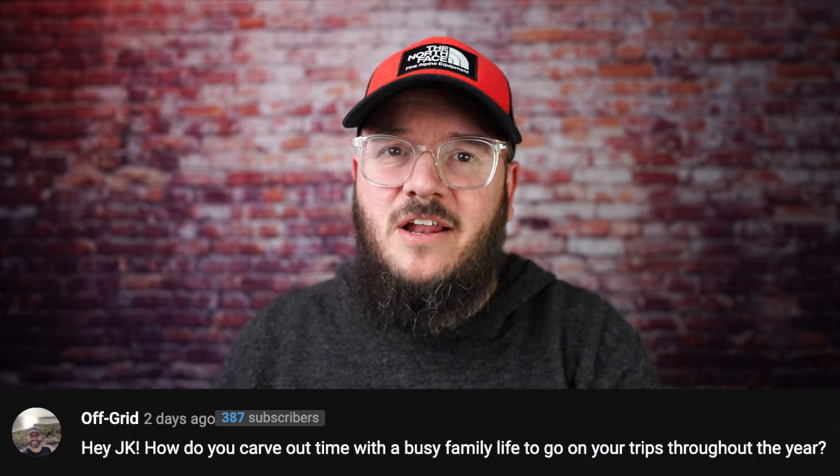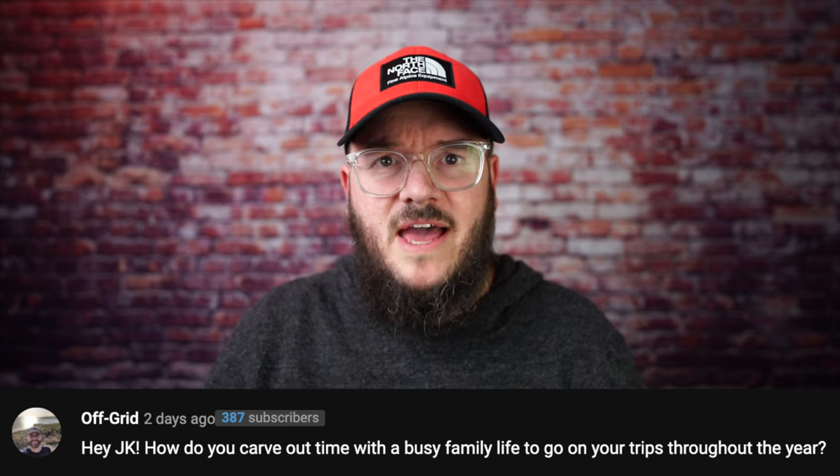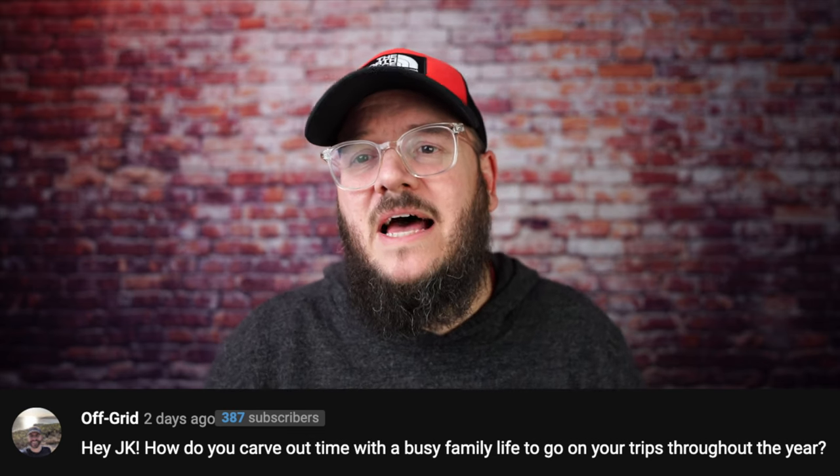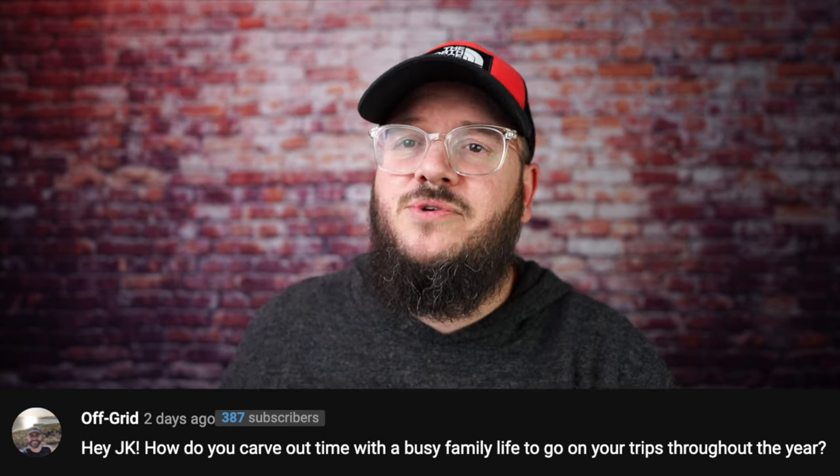This one is from Off Grid — he's got a great channel, some really fun videos, definitely go check him out. He asks: how do you carve out time with a busy family life to go on your trips throughout the year? That's a great question, because many of us are married, have kids, have a job, and have to balance all of those things. I work in a church, so getting off Sundays is near impossible. Typically I get out at least once a month, sometimes a couple of times. We make it work, and hopefully as the kids get a little older we can do it more often.